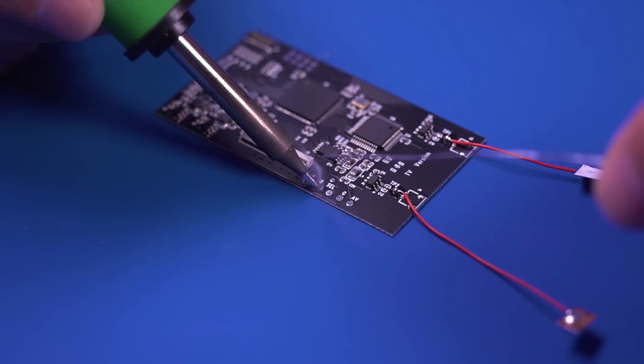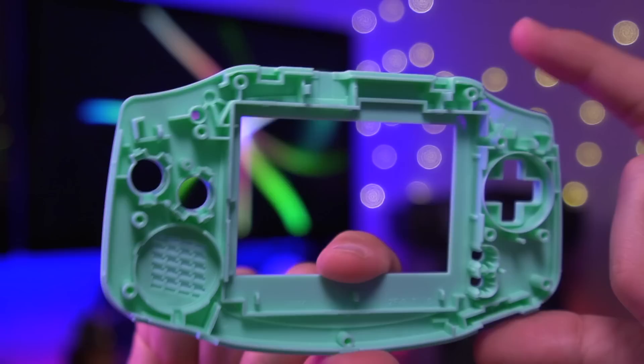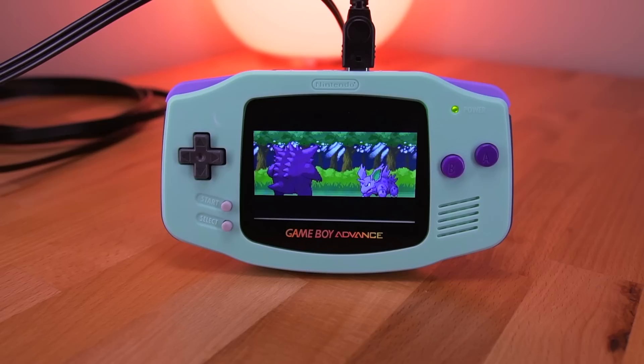Now let's get into the cons. To be absolutely honest, there really aren't many. The first con is that this kit does require some fine soldering — soldering to the small vias can be challenging to those who are inexperienced. Beyond that, if you're using an IPS-ready shell, you fortunately won't need to do much trimming. The last thing I want to mention is compatibility of link port accessories. At the moment, Retro Game Repair Shop can only confirm that the wireless adapter works. However, it appears as though my revision of the mod in this video does not work with the link cable. I'll pin a comment to this video once I have a full list of compatible link port accessories.